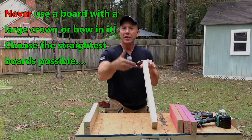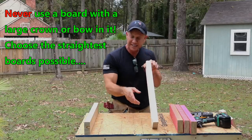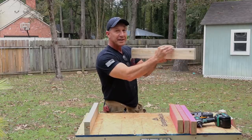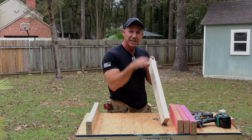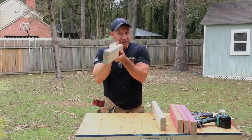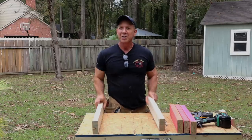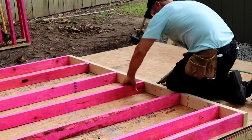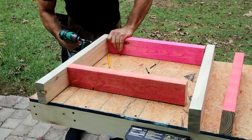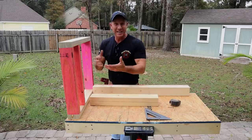I always lay out my crown side up or to one side. If a board has a little crown — meaning it goes up and then back down — you want that on the top side. Keep them all the same, because if this board humps up just a 32nd of an inch and you flip it upside down, now you have a 16th of an inch difference between the two. That's why you need to keep these in line with each other.